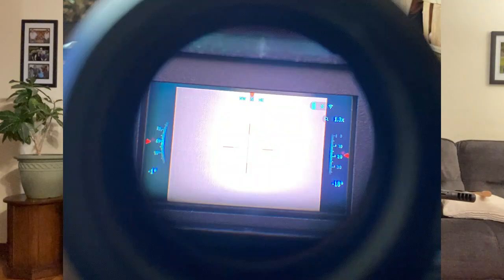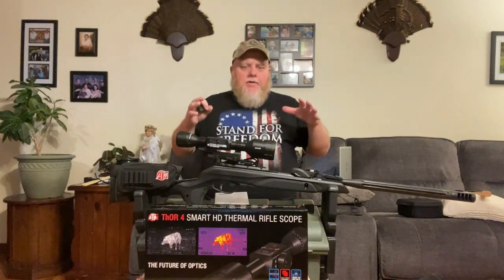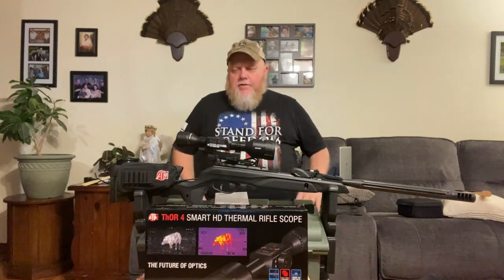Upon receiving the ATN scope, it did have to sit for a little bit until I received my new gun. But once I opened up the package and tried to fire up the scope, I ended up with just a blank white screen inside with the crosshairs. There are scales on either side, like for angle — almost like a pitch and yaw — but I could not see through it. All I saw was the white screen, and it was annoying as heck.